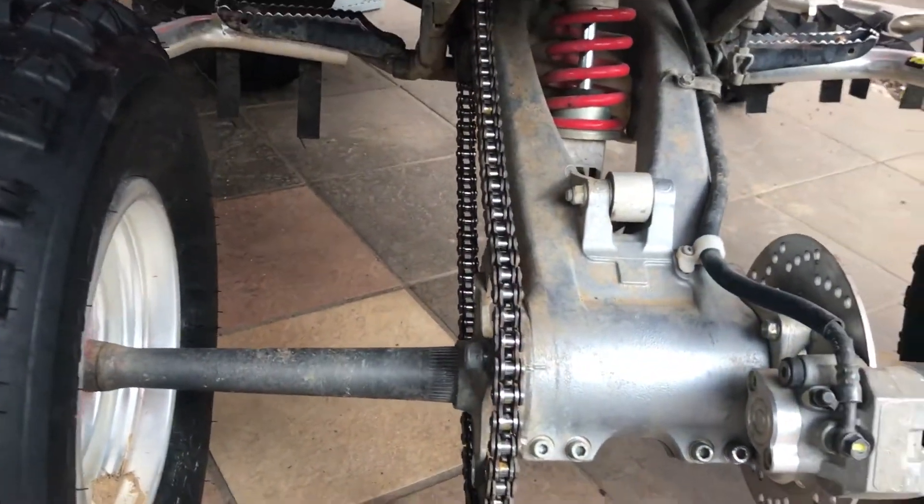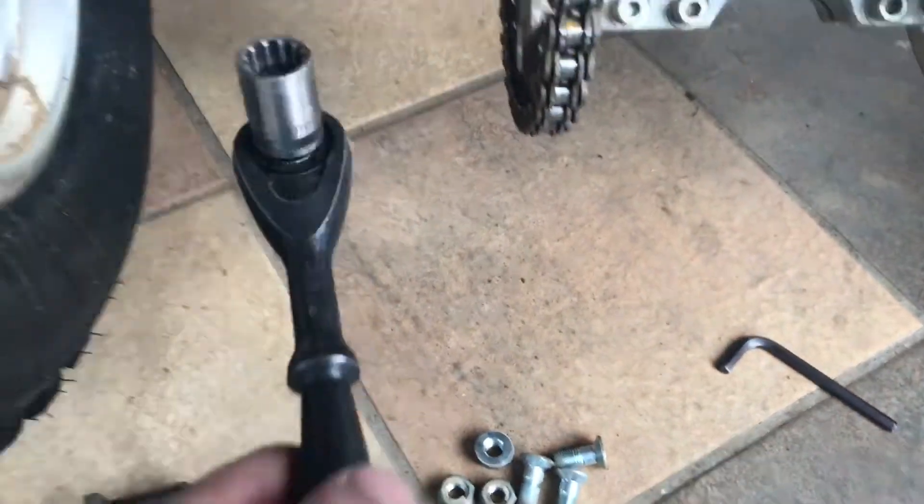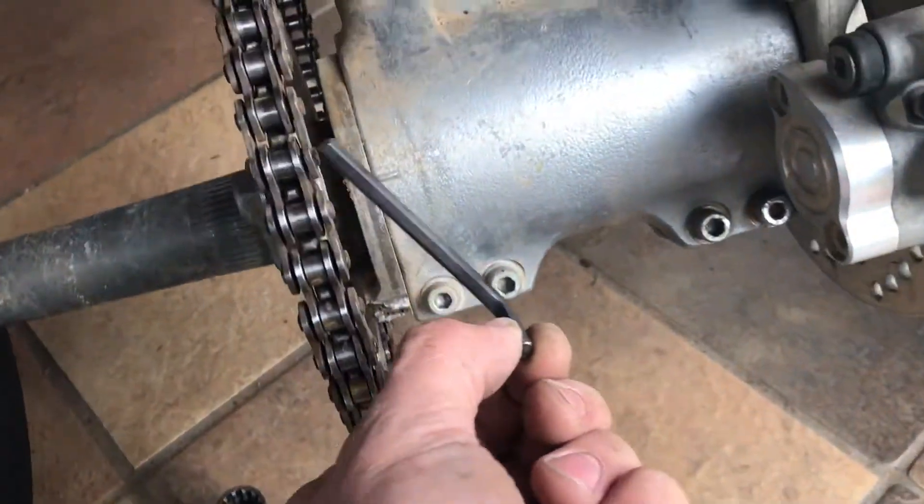All right, this is how you change the sprocket. All you need is a size 11/16 — that's what I'm using right now for the bolts — and I'm using a six to go on the other side.